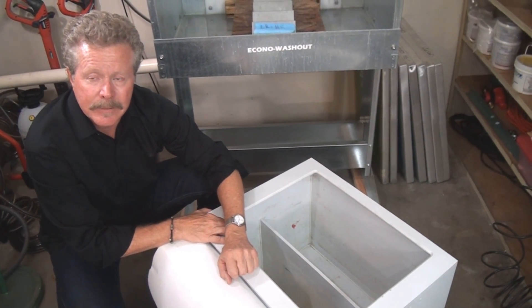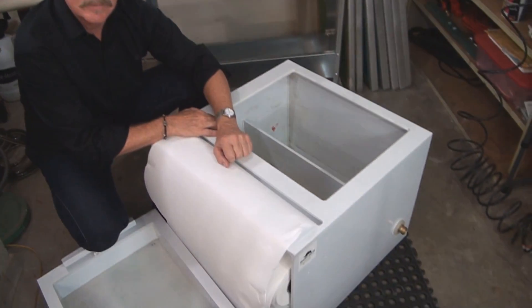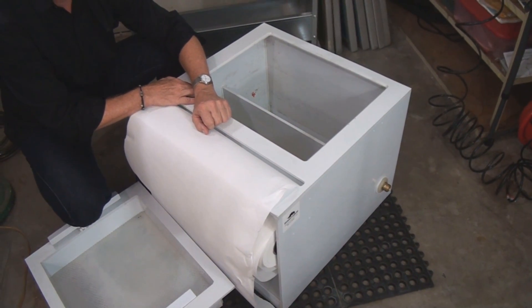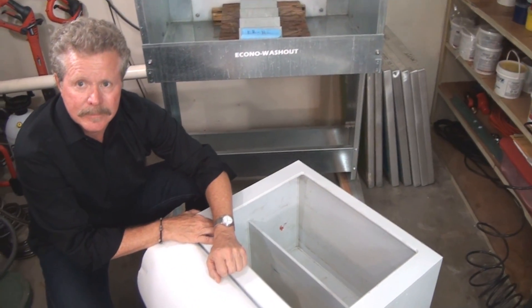That's something that Catspit has wanted to do for some time. We're really appreciative of Greg and Rhino Tech donating this particular filtration system for us so that we can help preserve the environment and be compliant. That's something we've wanted to do for a long time, so we're really happy to be able to do that.